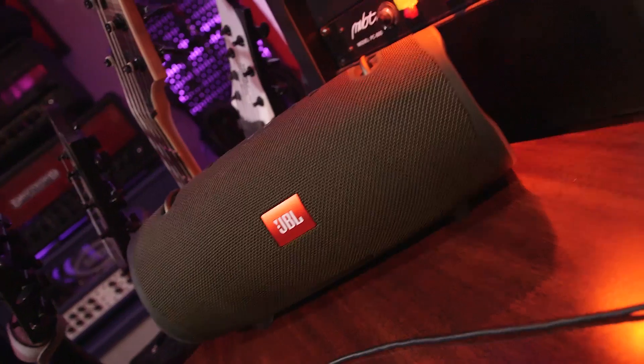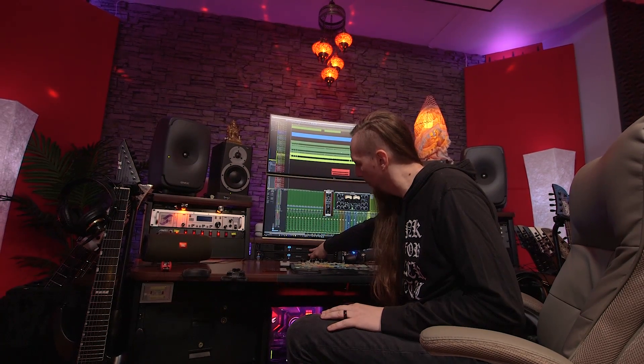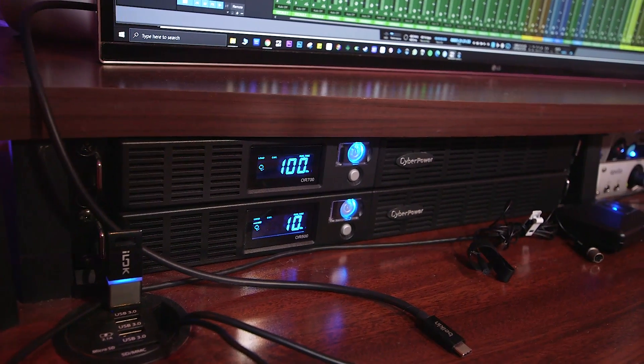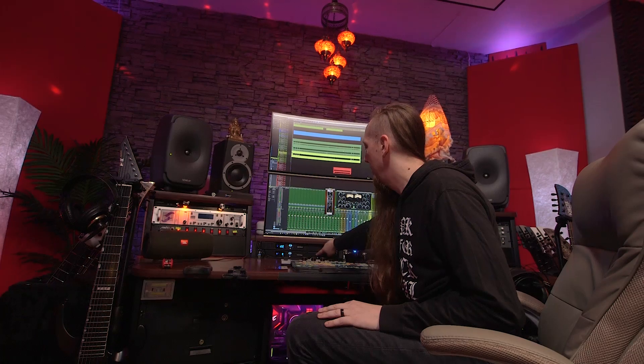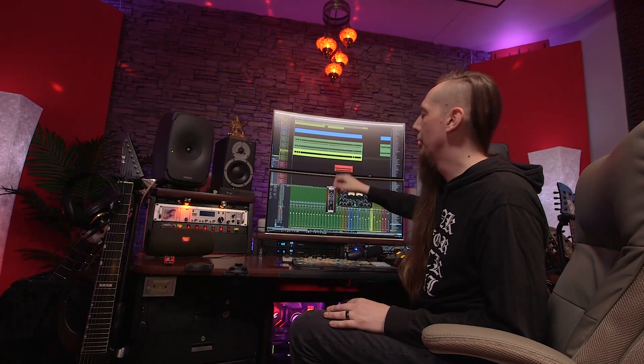Below that I have a Furman power conditioner and a Two Notes Torpedo Studio, which is a digital load box and IR loader — you can plug any of these amps into it, run that into your interface, and record without a cabinet. It's always good to have a consumer-grade speaker somewhere in your workstation area because most people will listen to your mixes on something like that. Over here I have two battery backup systems — if I get a power outage I have about nine minutes to shut down the workstation, and my Wi-Fi will continue running for at least a hundred minutes.